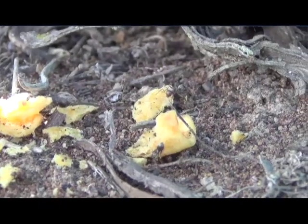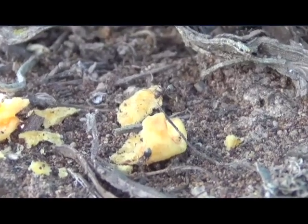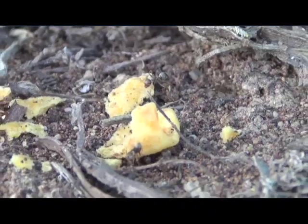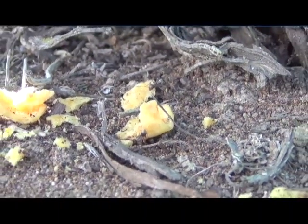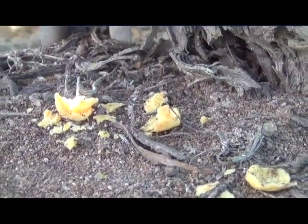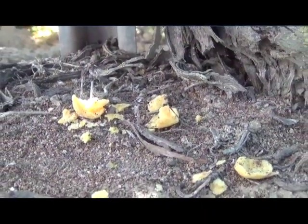How do we monitor for ants? You want to know what species you have. There are some very high-tech methods we can use. One is Fritos corn chips, which are very effective at monitoring the Solenopsis species — and this is not a plug for corn chips, but it is very effective. And bologna — the cheaper the better.